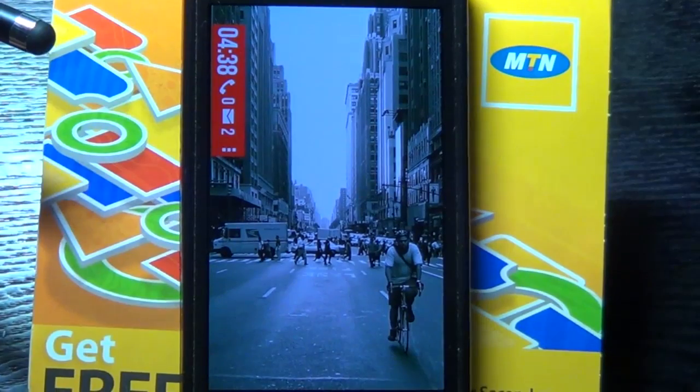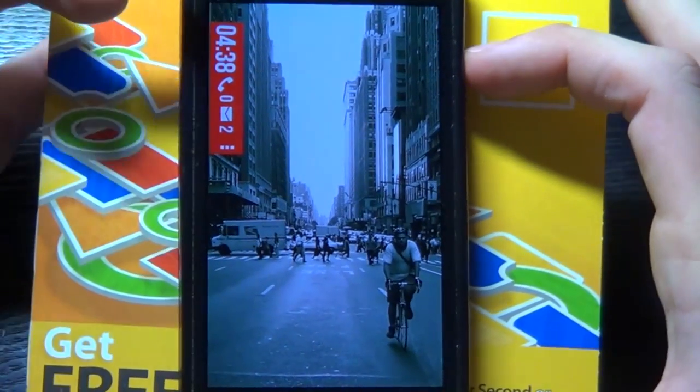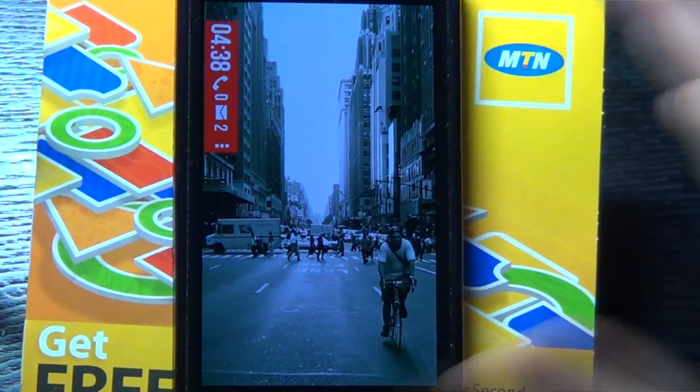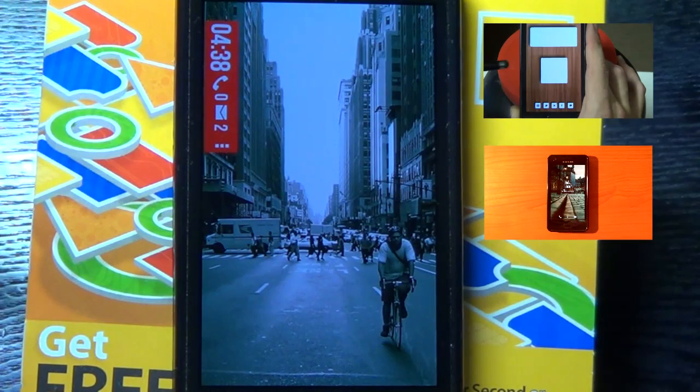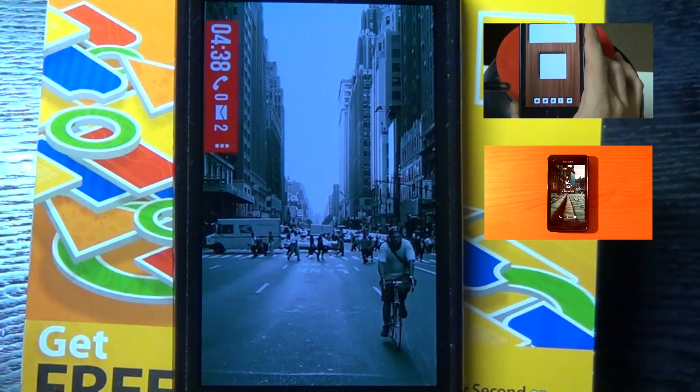And there you have our Widget Locker. There we have our Peronify home screen. I hope you've enjoyed this tutorial. Please subscribe to my channel, and there will be many more home screens coming. If you want any requests, please put them in the comment section below. Thank you very much.